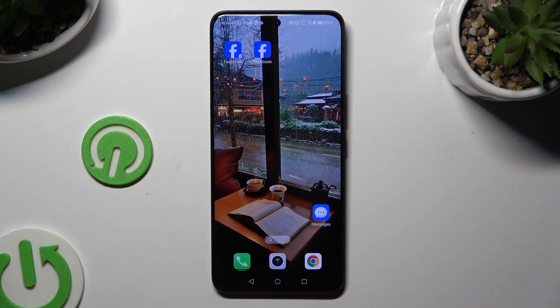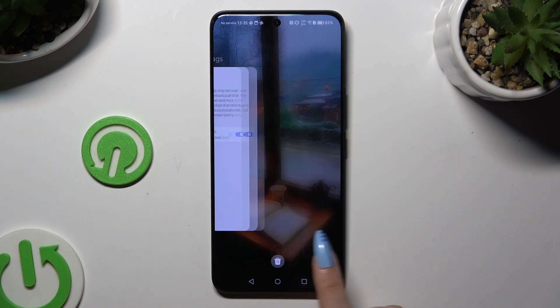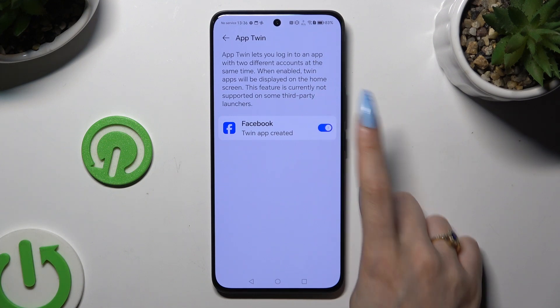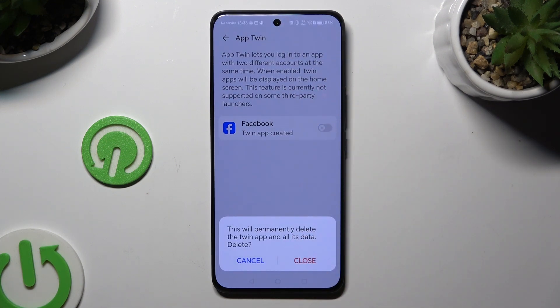In order to delete this clone, you can always go back to the same settings and use the toggle to turn it off. Then confirm your choice in the pop-up.